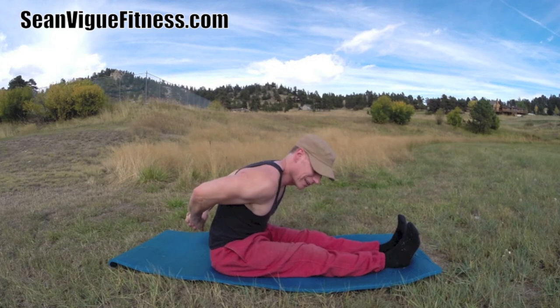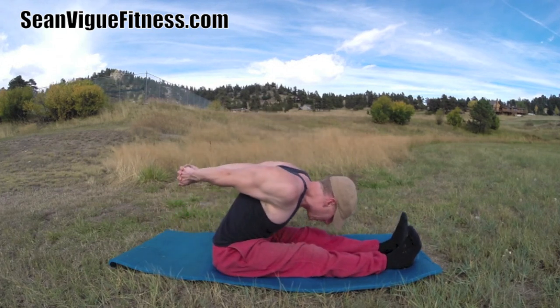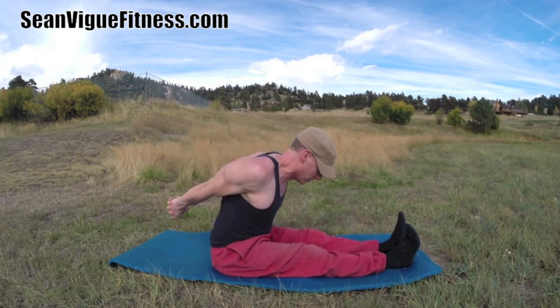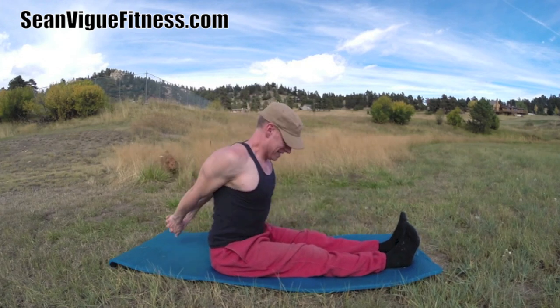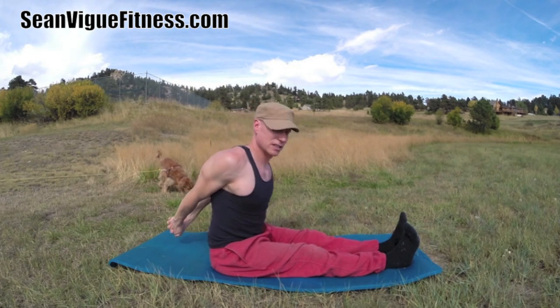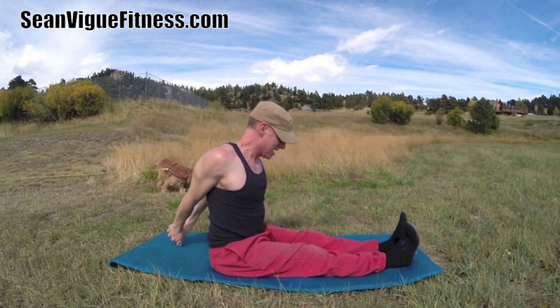Here's a little add-on: lace the fingers behind — yoga mudra arms. Hinge forward on the exhale, inhale lift slightly. You might want to bend your knees more on this one if it feels extra tight. Inhale up, exhale hinge. Palms together if you're able, and rise up.